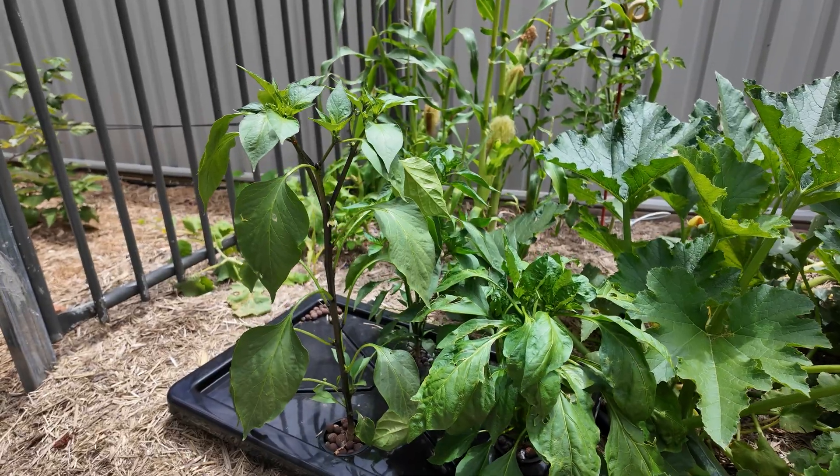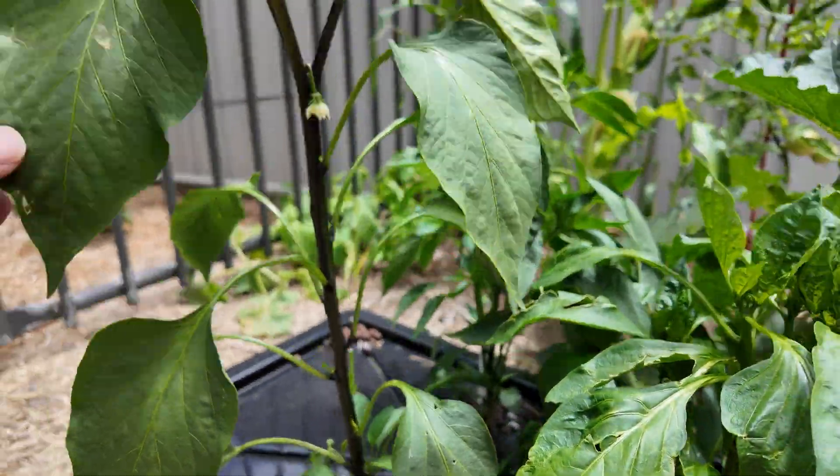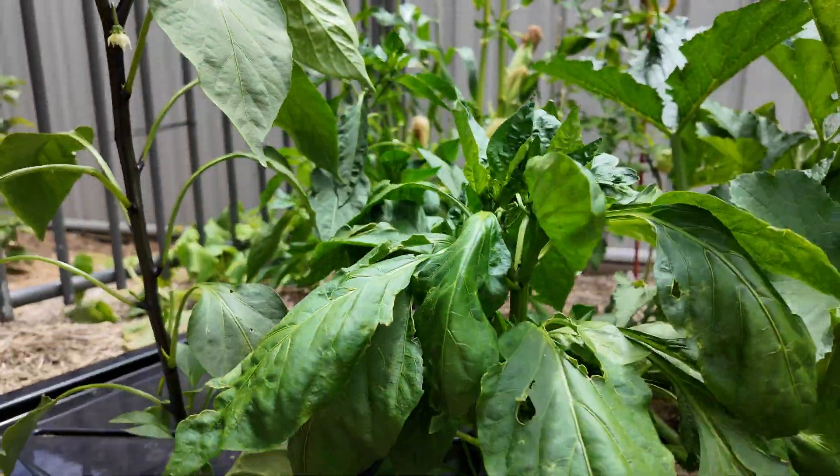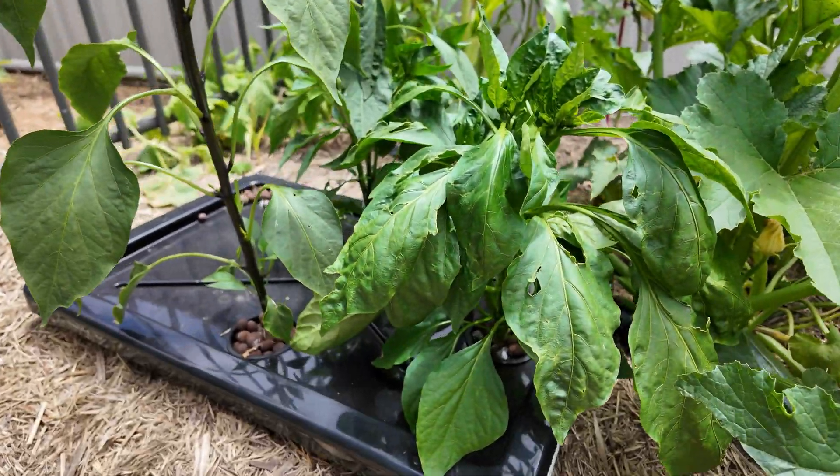Look, if you're interested, the chilies are doing great. This is a jalapeño on the left here, and I think that's a cayenne and also a capsicum. They're all doing great in this little kratki as well.